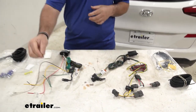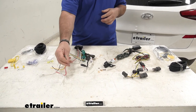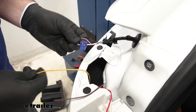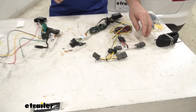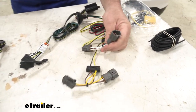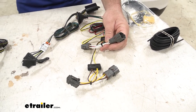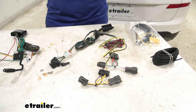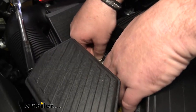The biggest difference between them: you'll notice the bare wires on the upgraded kit — these have to be hardwired in, so you're going to have to test each wire to figure out which ones to connect to. This one comes with plugs on it, so they're going to plug directly into the factory plugs behind each taillight, making this one a little bit easier to install. That being said, both of them do have a power wire that has to be run up to the battery.